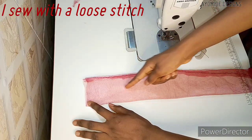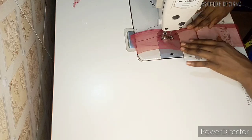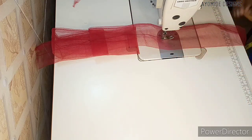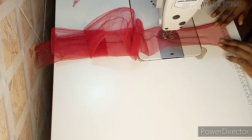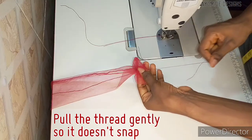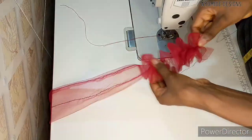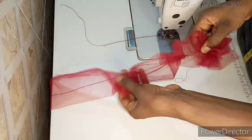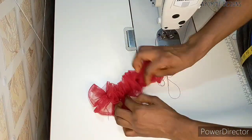Once done, I sew a loose stitch right in the middle of each mesh strip. Using a loose stitch enables me to form gathers later on. Bear in mind this is just one of the ways to form gathers — you could use needle and thread or a gathering foot, which is one of the fastest methods. To form the gathers, pick one thread at one end and pull gently, because if the thread snaps you would have to start over. I'd advise you to make sure you've eaten well, sit down, relax, and pull gently.